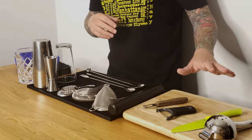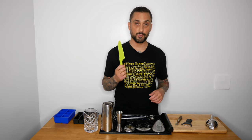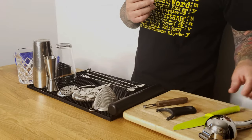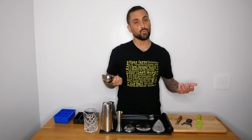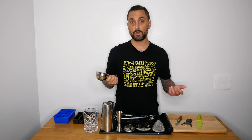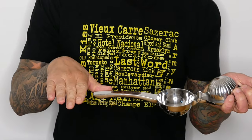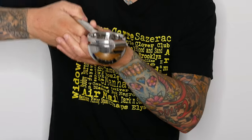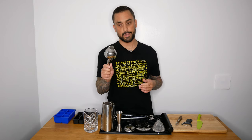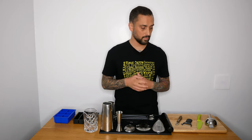Obviously you're going to need a cutting board and a good knife to slice your fruit and garnishes. This citrus juicer comes in handy a lot, especially because you want to work with fresh juices. If a recipe calls for lime juice, you want fresh lime juice. You cut a lime in half, put it in here, press down on top, and squeeze the juice out. They won't fit a grapefruit or orange, but there are bigger ones available.